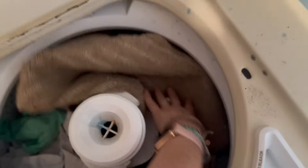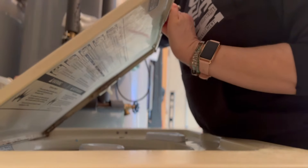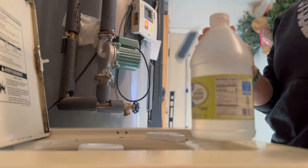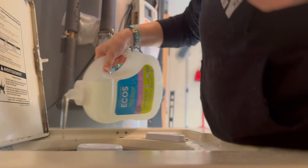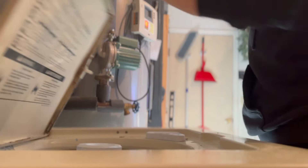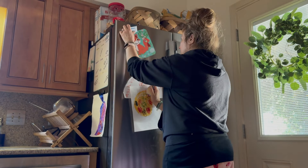One of the first things that I like to do is gather up all the rugs and towels and throw those in the washing machine so they can get washing while I am tackling the next thing on my to-do list.